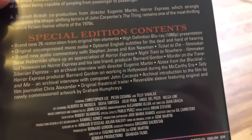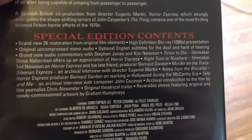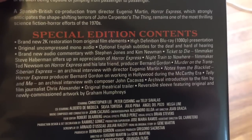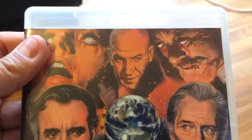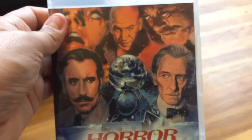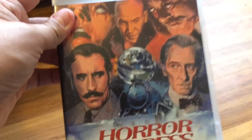So glad it's now in a nice 2K restoration transfer on Blu-ray — it looks so good. Packed with all kinds of extra features. Arrow Video never disappoints. They have a great commentary track by a couple of film historians, behind-the-scenes content, interviews, and the original trailer. Just a really great, well-made movie with a great ensemble cast — Peter Cushing, Christopher Lee, Telly Savalas. You cannot go wrong. I highly recommend you check this one out. One of my all-time favorites, and I'm so glad it's available now in an amazing transfer — how it should be done.